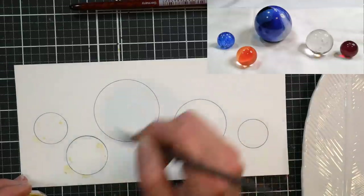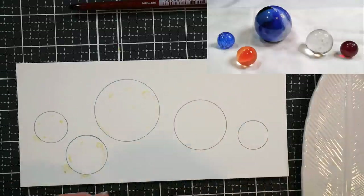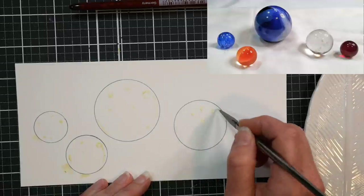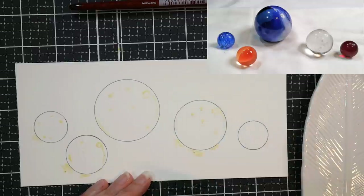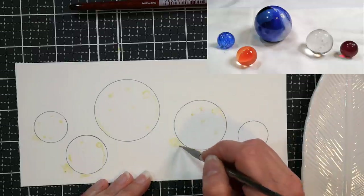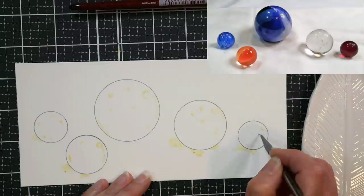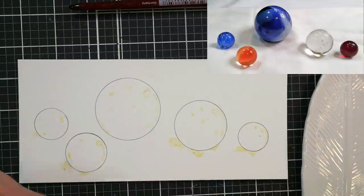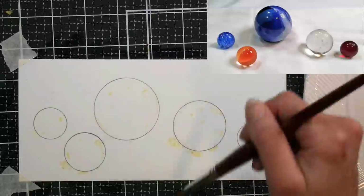Now I'm using masking fluid, which is a liquid latex that you can use to preserve the white of the paper when you're watercoloring. I'm using a small brush that I coated with soap before I dipped it into the masking fluid, and I'm adding little white sparkles on the marbles as well as the bursts of light on the table that are right inside of the shadows. That's something you see when you paint glass — highlights within the shadows, which is just so pretty. It's one of the best qualities of painting glass.